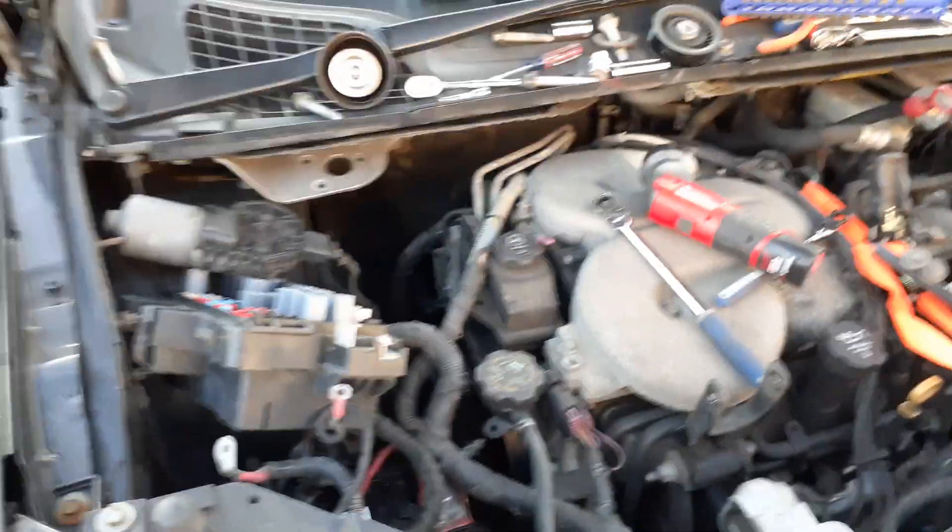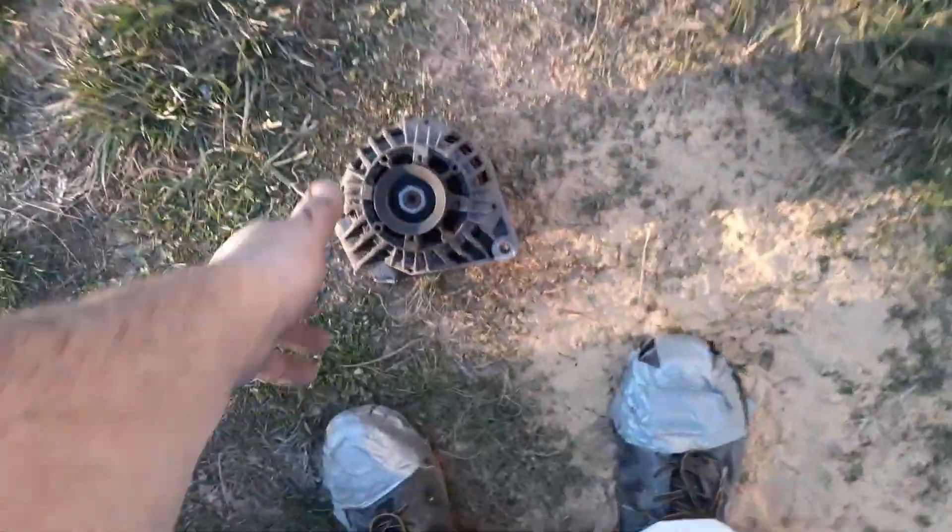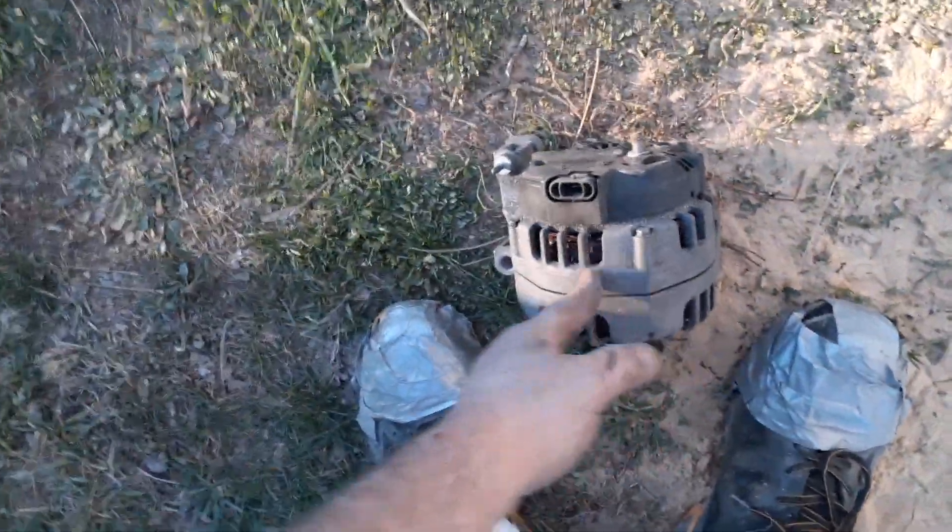What's up guys. I had to do an alternator on this thing, and I wanted to wait before I shot the video. This alternator is not easy to get off. This is for an 08 Chevy Uplander — I think 05 to 07 is the same.